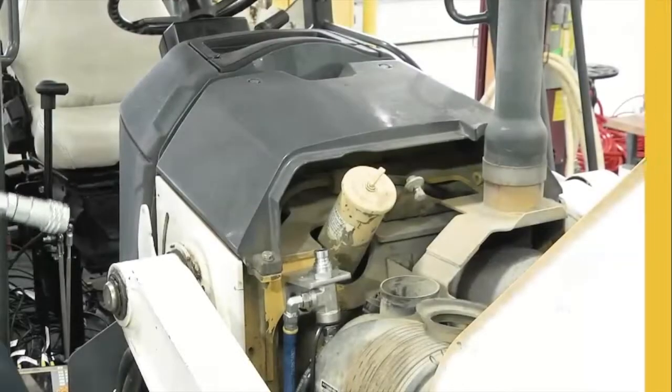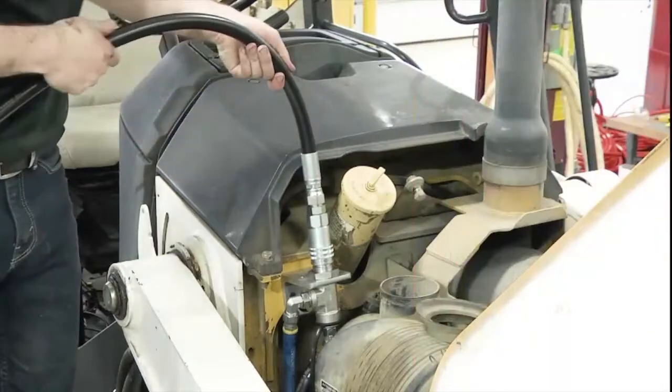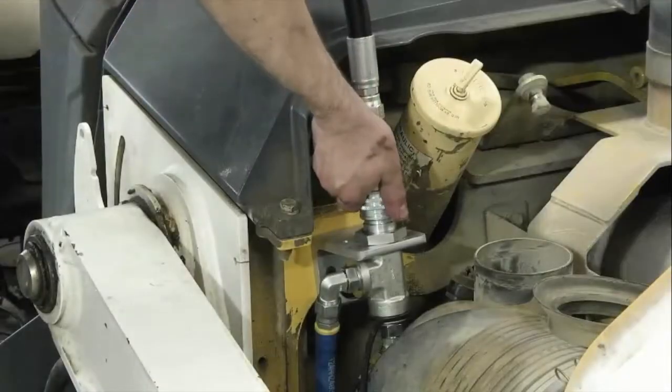Next, connect the waste oil reel to the QuickFit valve to evacuate the old oil cleanly and safely. Remove the waste oil hose once the engine sump is empty.